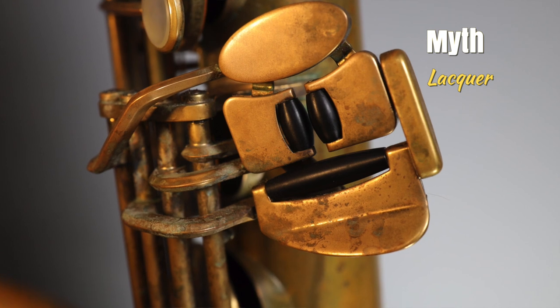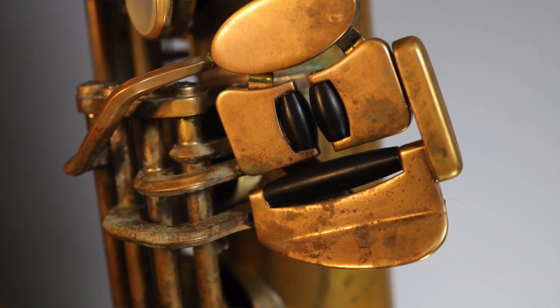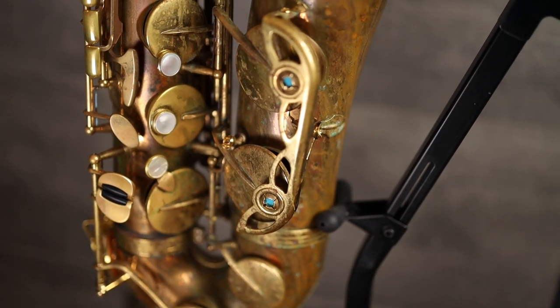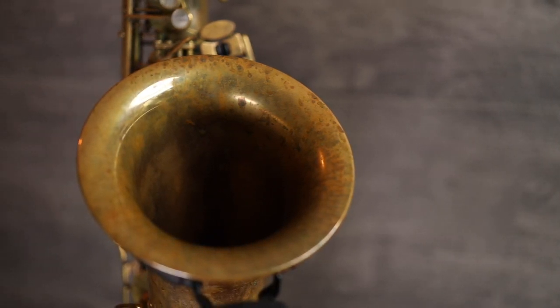Myth: The lacquer has a significant impact on the sound of my saxophone. The paint on your saxophone doesn't affect the sound in any real measurable way. As you can see from my tenor sax here that has never been lacquered to begin with, brass instruments get pretty funky looking if they don't have some sort of protection. Lacquer is a purely aesthetic consideration.